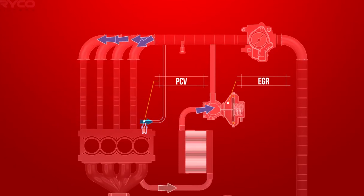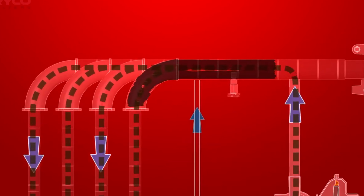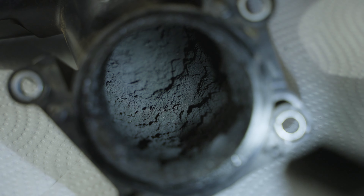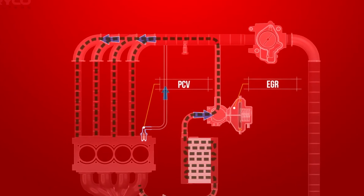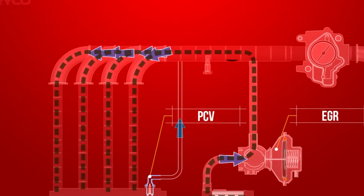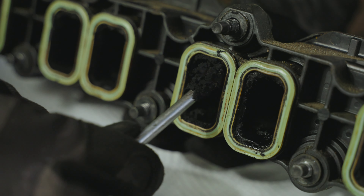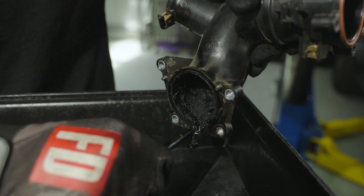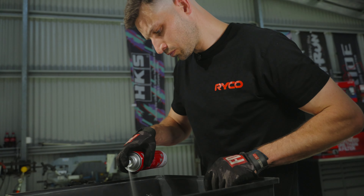This gunk is caused by two emission control systems inside your engine — namely the positive crankcase ventilation valve and the exhaust gas recirculation system. These gases contain soot, hydrocarbons, water vapor, and other impurities that often build up inside the intake. The oil vapor from the PCV valve and the soot from the EGR system don't cause any harm on their own, but when they mix the result is a thick black paste that clogs up your engine and leads to power loss.